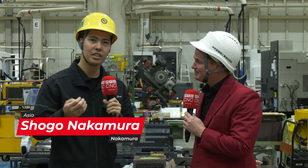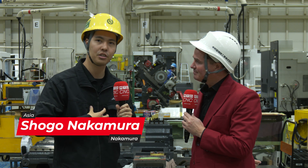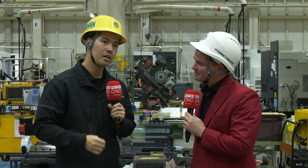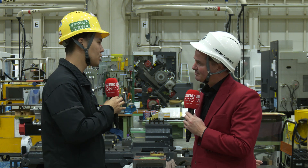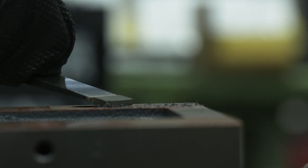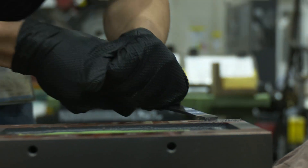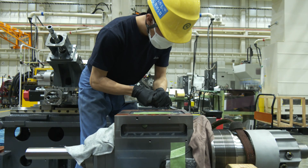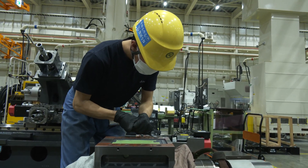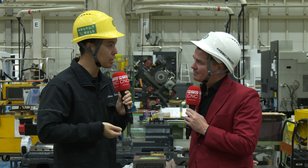So this is our main assembly process — the heart of our manufacturing, a very important one. And the main assembly process, as you see, we scrape on the spindle backside, and also the ball screw, ball nut, location side, and also coupling, bearing housing, and also slideway. There are so many sites to do the scraping.